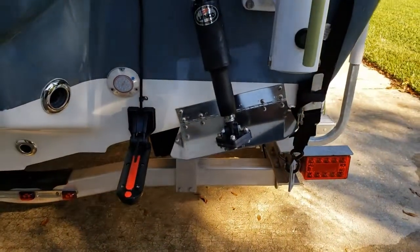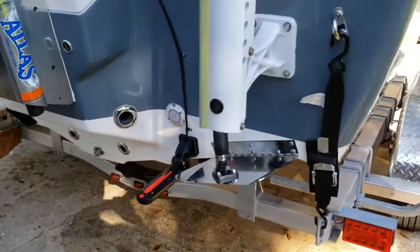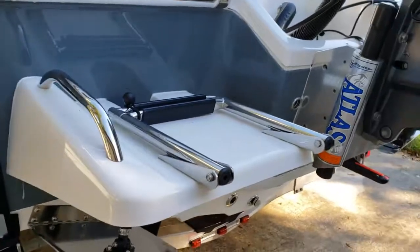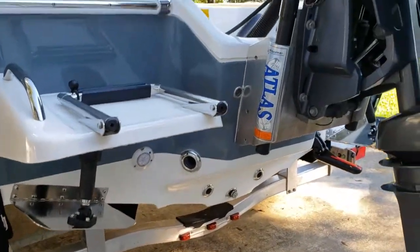You've got trim tabs on here as well. That's the transducer for my Simrad. Plenty of drain holes. It's got a swim ladder — very sturdy swim ladder. And drain plugs down there.